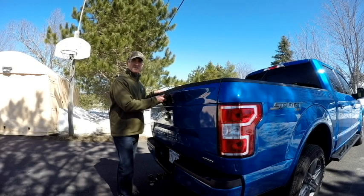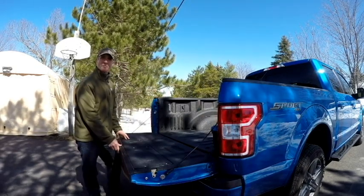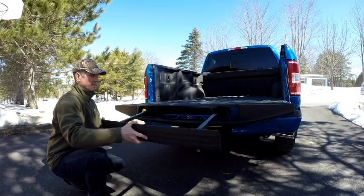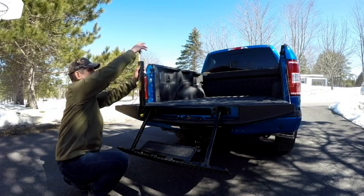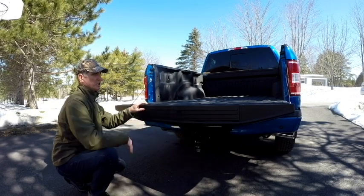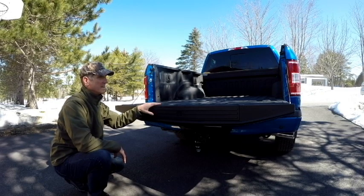The sport trim doesn't have the lift-assist tailgate, which is a little disappointing, but it does have the built-in step. To open the tailgate, simply push the button, step comes down, telescopic handle out. Just the opposite when you want to close — back up and in she goes.